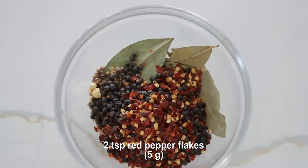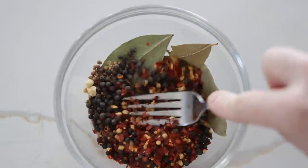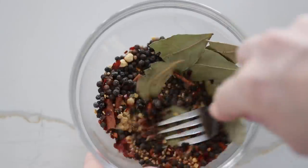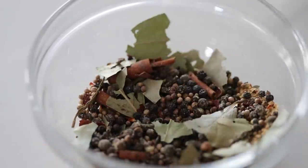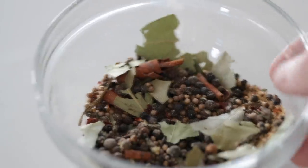Now I'm just going to grab a fork or a spoon and just sort of mash everything together, get those ingredients infused. You can absolutely make this homemade pickling spice with a pestle and mortar. If you don't already have a lot of these ingredients in your spice cabinet or don't want to go buy them, they obviously make pre-made pickling spice that you can absolutely use in this recipe.